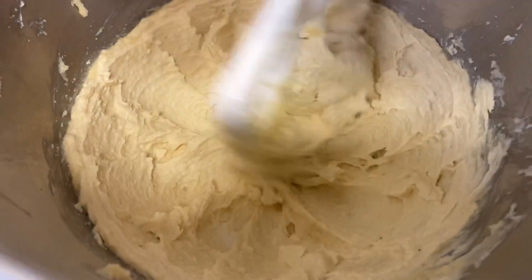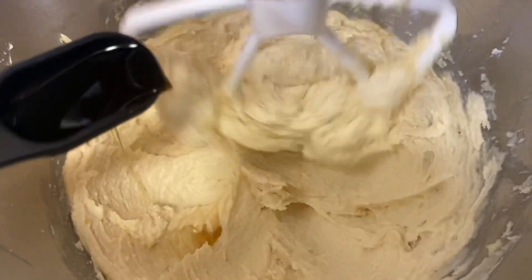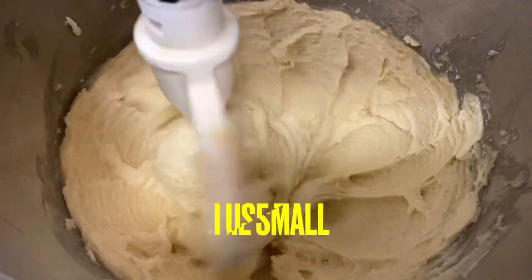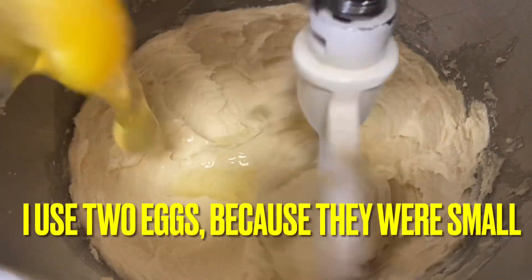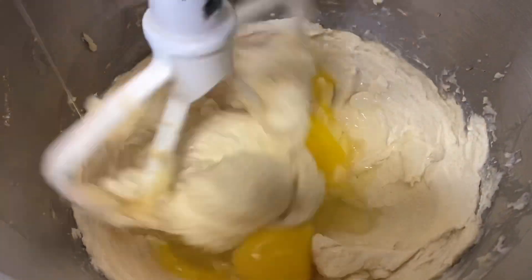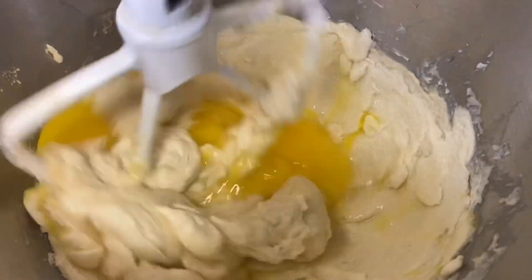A half a cup of brown sugar, a third a cup of white sugar, one and a half teaspoon of vanilla extract, one large egg, one and a half cup of oats — I use the quick oats — and one cup of raisins.